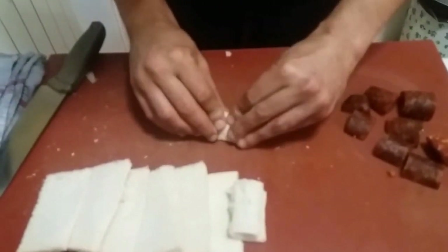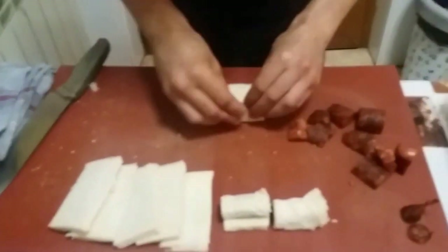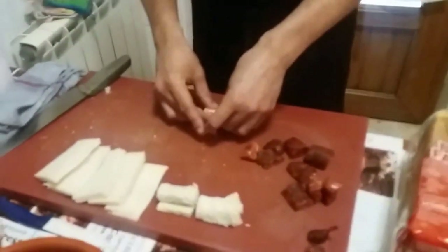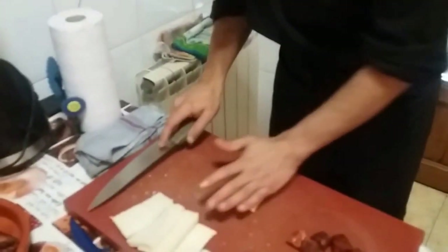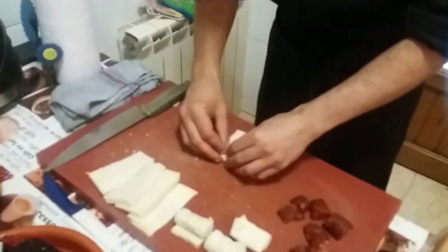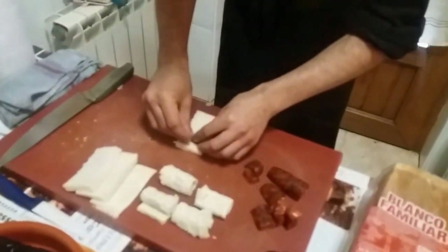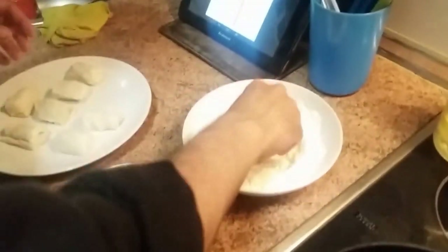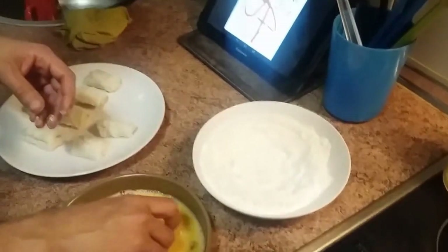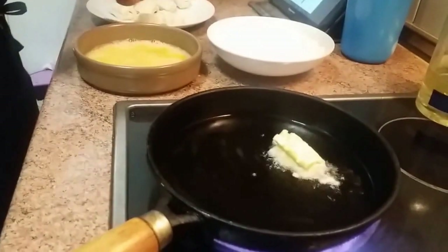O si no, los podríamos pegar con un poquitín de huevo. Es una receta muy, muy fácil. Incluso yo creo que, quitándolo de la fritura, lo podríamos hacer con los niños y así ellos se sentirían un poquitín colaboradores en su propia merienda. Ya los tenemos terminados. Ahora vamos a pasar al último paso, que es muy simple. Simplemente pasamos por harina un poquito, pasamos por huevo, y freímos.